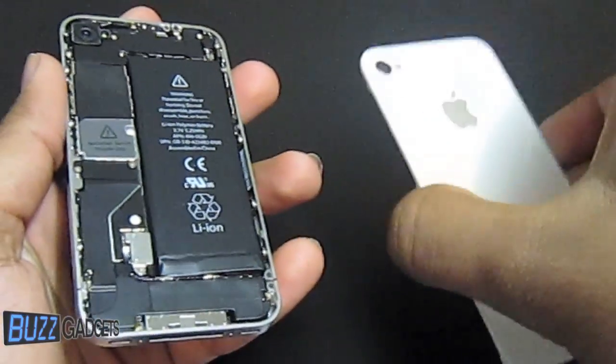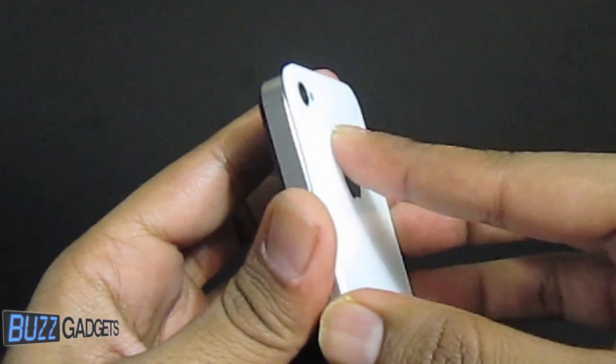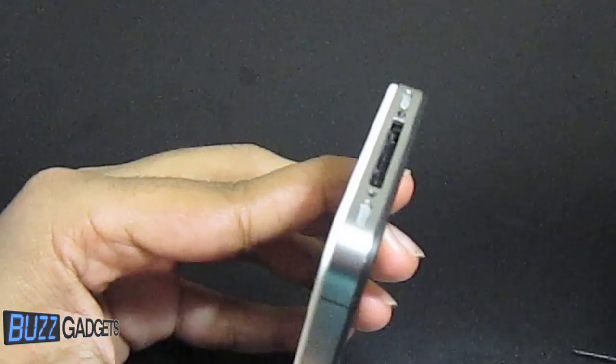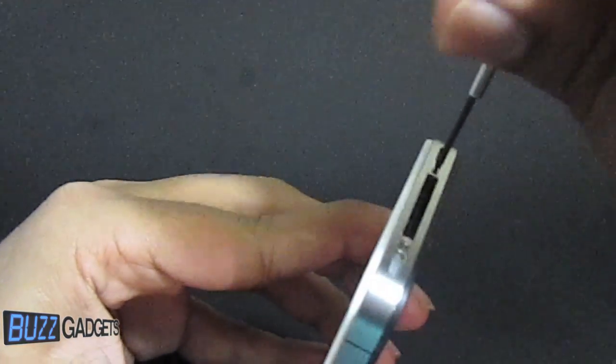Now we're going to take the new replacement glass piece and put it in the same location where we removed the black one. Again, just slightly above the top bezel. Now we're going to go ahead and push down on it so that it slides in. Now we're pretty much done — just going to take the screws and screw those back in.